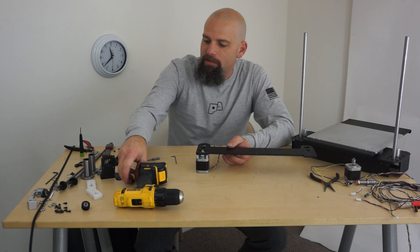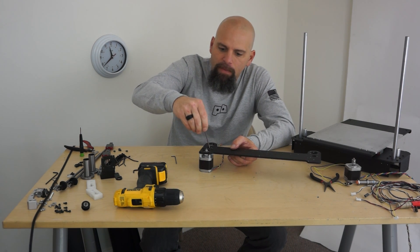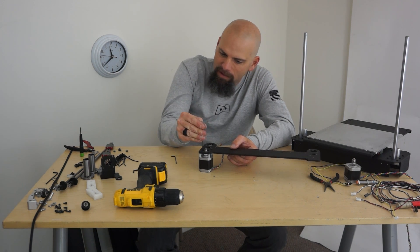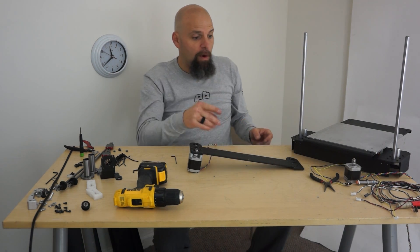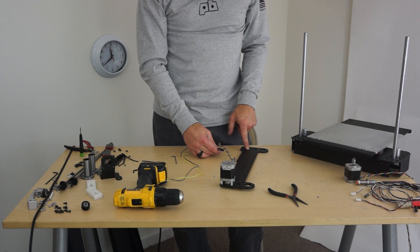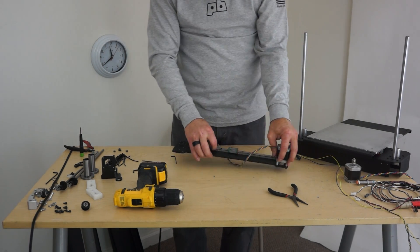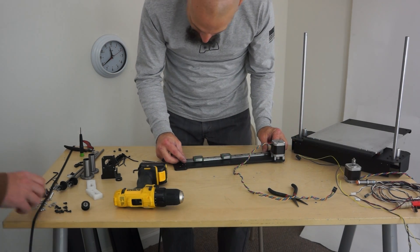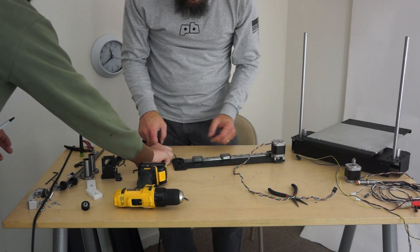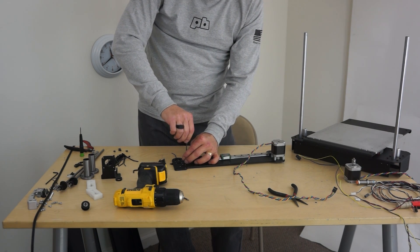It really helps to have somebody calling it out because he's got a little map over there. That's the wrong one again — I'm going into a motor, so hand tight. You will feel a little bit of compression on those plastic spacers. Let's get this carriage mounted. This mounts on the bottom, so you're looking at the bottom right now. 13 M3s — ooh, battery's flashing at us, it's going to die.